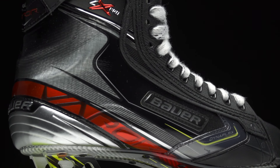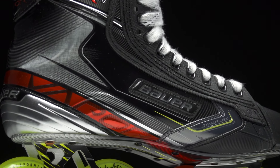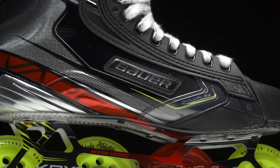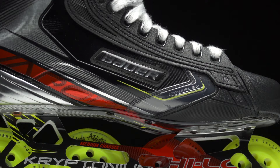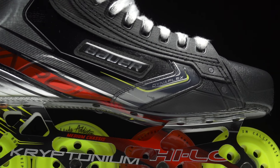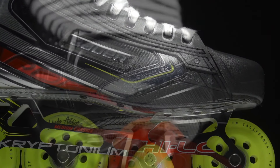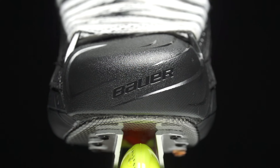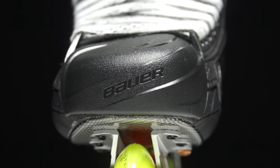All of this comes together in a new unique way we haven't seen from the Vapor line before — it all integrates into a one-piece shape, preventing any areas of weakness and making sure this high-end, expensive boot is going to last a long time.